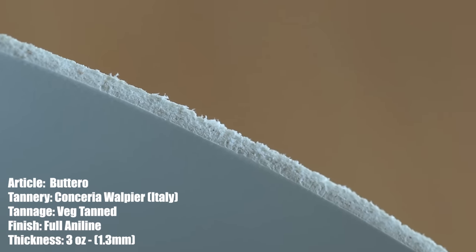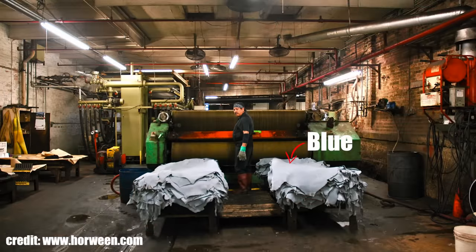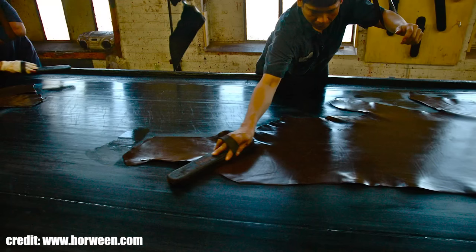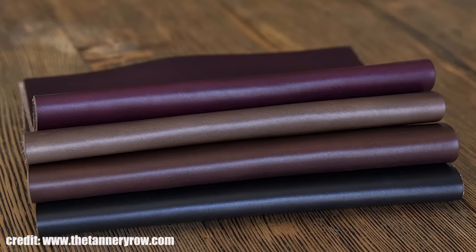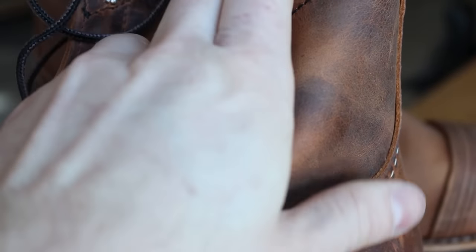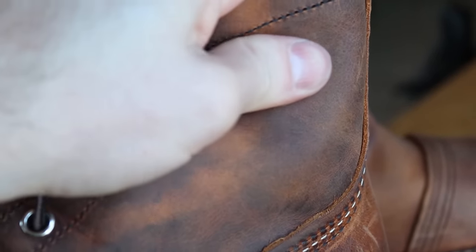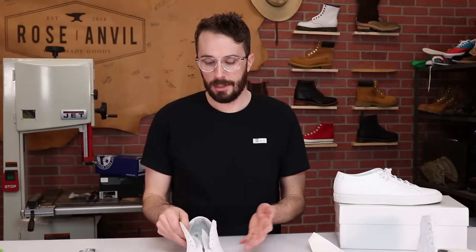The blue comes from the tanning process — the chromium salts used to turn the flesh into leather is what turns it blue. Chrome-tanned leather isn't all bad though. Horween's Chrome Excel is a combination tan, chrome-tanned and then re-tanned with vegetable tanning compounds, and it works really well for work boots. Iron Rangers is an oil-tanned leather — basically chrome-tanned with a lot of oils infused in, making it durable, water resistant, and self-conditioning. For sneakers where you don't need those properties, chrome tanning is usually just a cheaper way of making leather products.